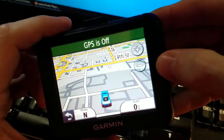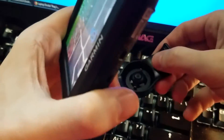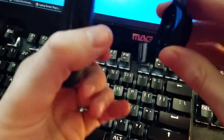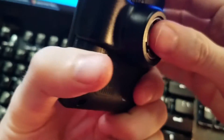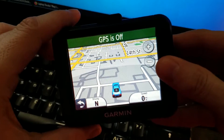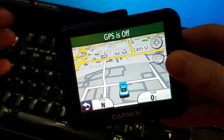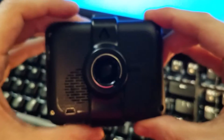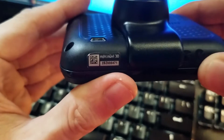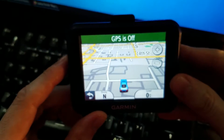The first thing I'll tell you is that if you do want to get one of these, make very sure you get this clip, because I do believe it is only made for this specific unit. You would think that the 4.3 inch clip would work, but I'm pretty sure this is proprietary to the Nuvi 30, so make sure you definitely get that.